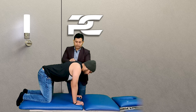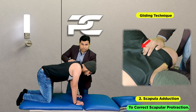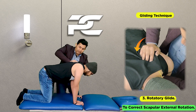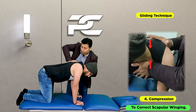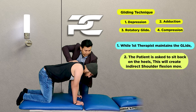First the therapist depresses the scapula, then adds the adduction movement, and then finally rotates the scapula downwards. After this the therapist compresses both hands together, which helps in correcting the winging of the scapula. While maintaining all these four corrections, the therapist then asks the patient to try and sit back on their heels.